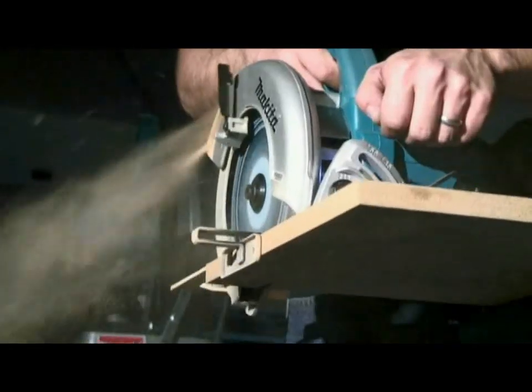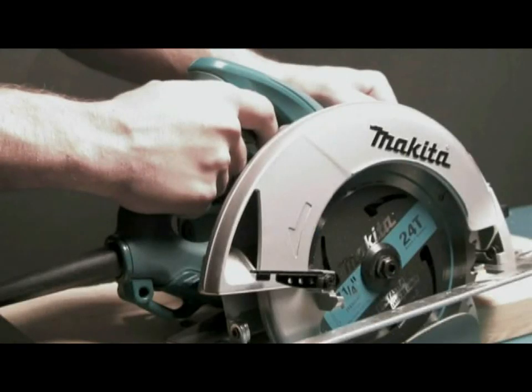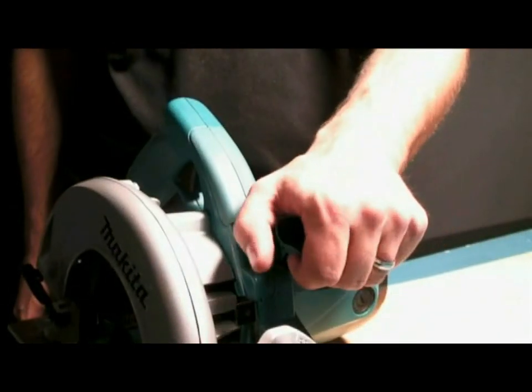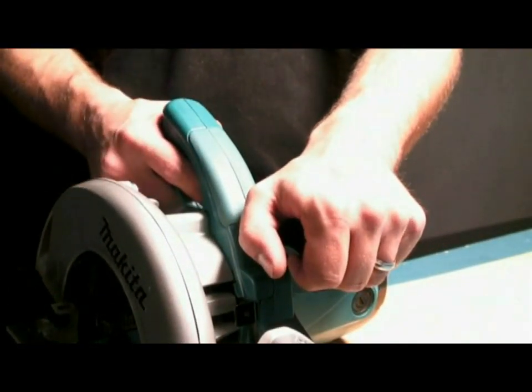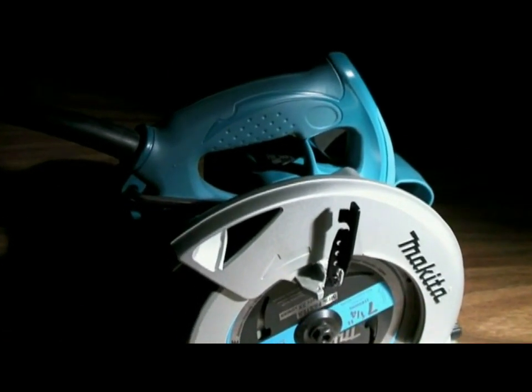The 5007N series incorporates the latest developments in ergonomic design to create a tool that is comfortable to use. Both the front and rear handles are shaped to fit the natural curvatures of the hand, while the rear handle offers an elastomer coated grip to further reduce operator fatigue.